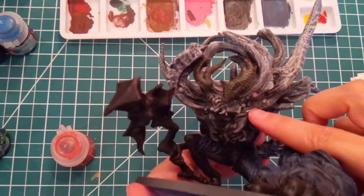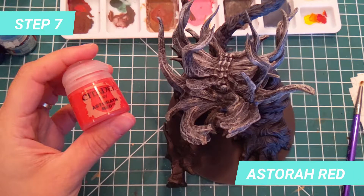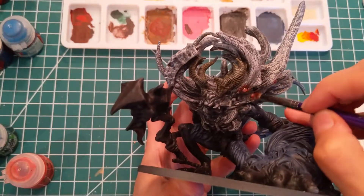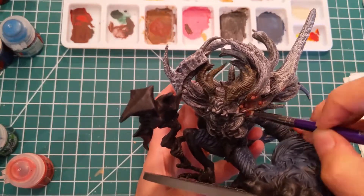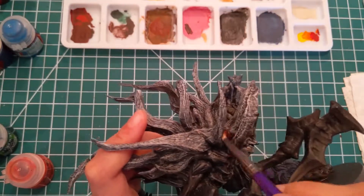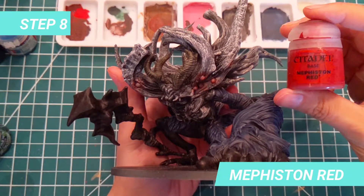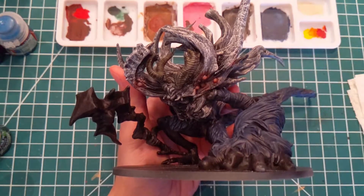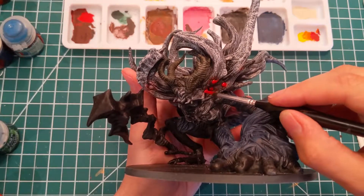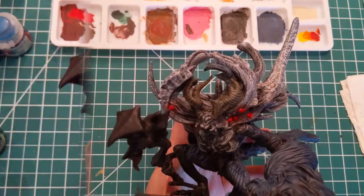Then we will paint the eyes. I start by dry brushing Astaroth Red to paint the glow of the eyes, and I do that before I paint the eye base to save some time. Repeat that for all eyes. Once it's done, we are going to paint the base of the eyes with Mephiston Red. This will be the first layer of red, and we are going to use a lighter tone afterwards to make the reflection. Just use your brush and try not to hit the model that is already painted.